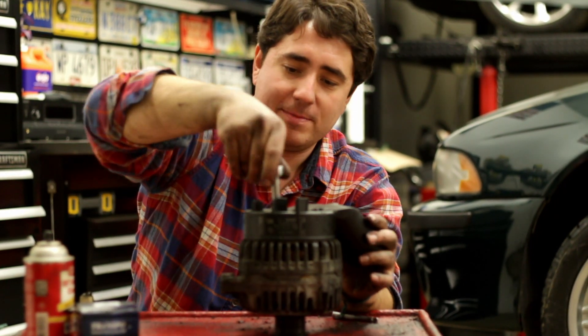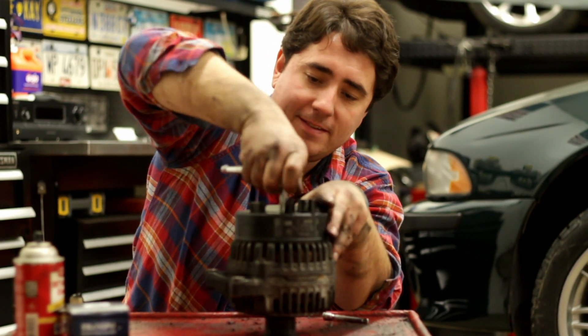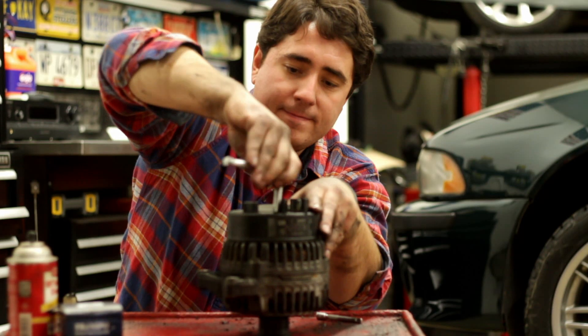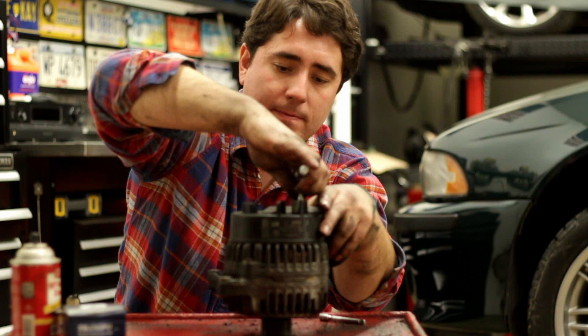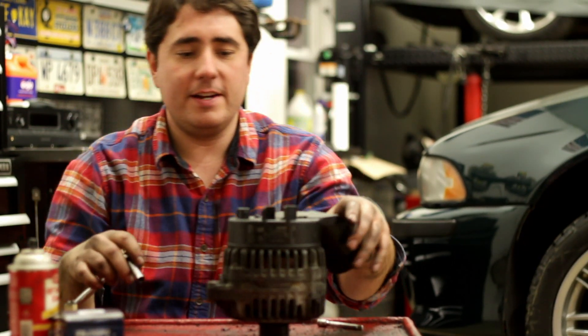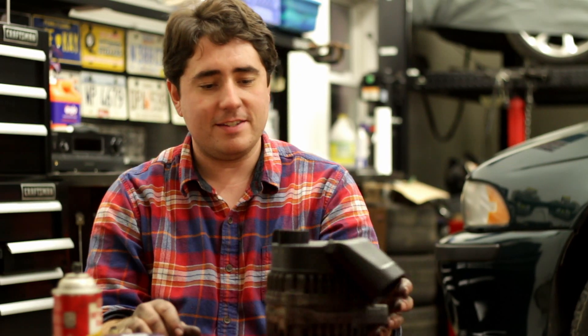I'm sure there's a torque spec on these, but I'm not worried about it. Now our alternator's got a new voltage regulator in it, so we'll go back in the car and hopefully it'll last maybe a year or two and save me a little bit of money.